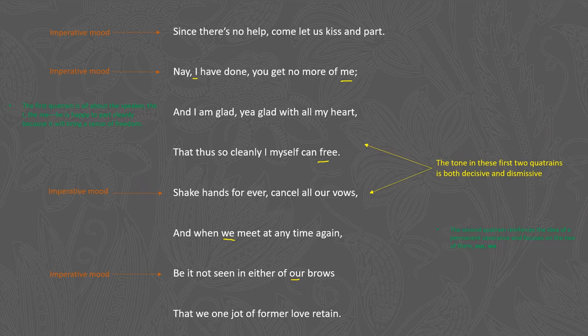Line one says: "Since there's no help, come let us kiss and part." The phrase "since there's no help" means there's no saving the relationship, so he says let us just kiss and part — he's looking for an easy way of parting from his lover. One has to ask, though: if he wants to break things off cleanly, why is he asking for a kiss? It's a rather intimate action, and I think this is the first little moment where we can see he's not really serious about this clean break.